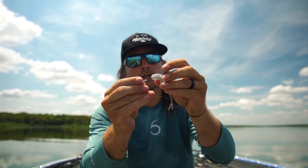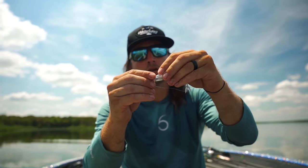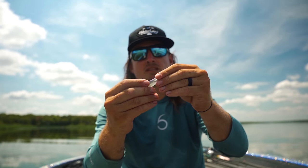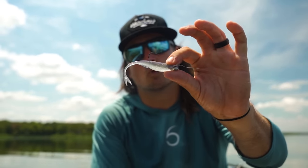Making this rig is simple — just thread the Juggle on the hook nice and even. This is obviously nothing dramatically different than how people have fished jig head worms, jig head minnows, and jig head flukes for decades.